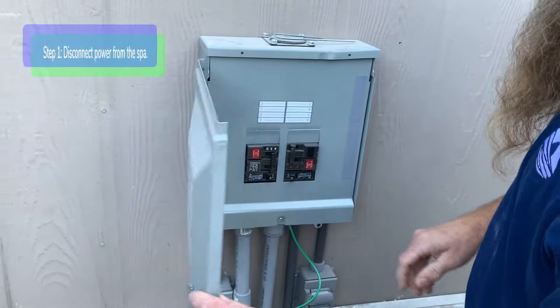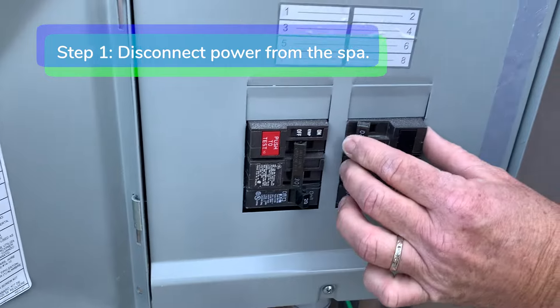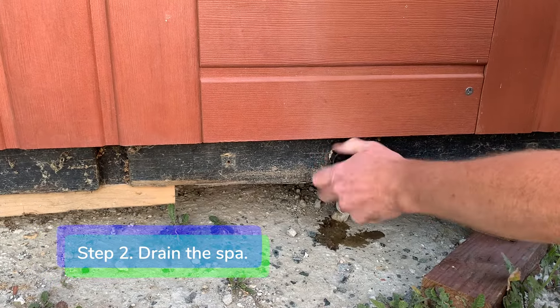Step 1. Disconnect power from the spa. Step 2. Drain the spa.